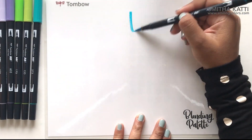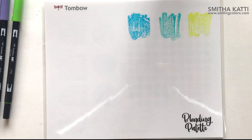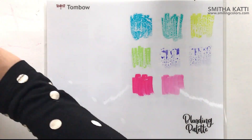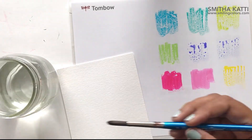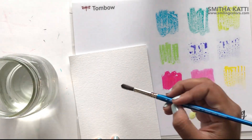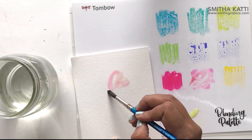Let me just show the blending palette in action. What you can do with the blending palette is you can add color onto it and then pick it up and use the Tombow dual brush pens like watercolor — it's pretty simple, something I do a lot. But now the larger size means I can have all 10 colors on my blending palette at once, which I think is amazing. It's so much fun.